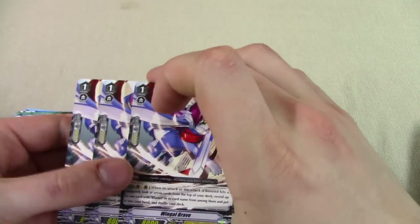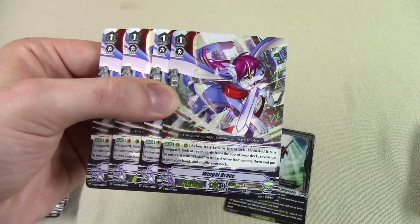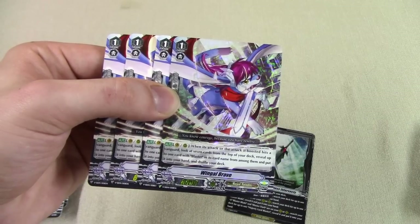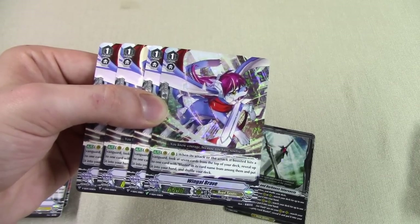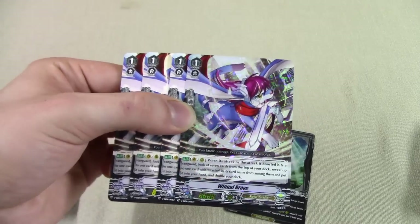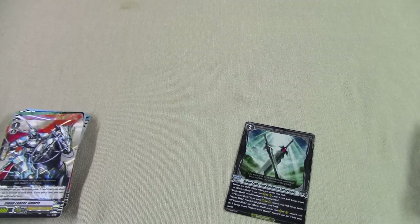It gives you four copies of Wingle Brave — one foiled. The retrained Wingle Brave works on van or rear. When the attack it makes or boosts hits a vanguard, you look at seven cards from the top of your deck, reveal up to one blaster, put it in your hand, then shuffle the deck. That's your easy way to search out Majesty Lord Blaster or Blaster Blade and Blaster Dark to get them into soul. Early game search is always good, and it works on van too — ride it, swing, it hits, do your top seven, get your search. Really, really good search engine.